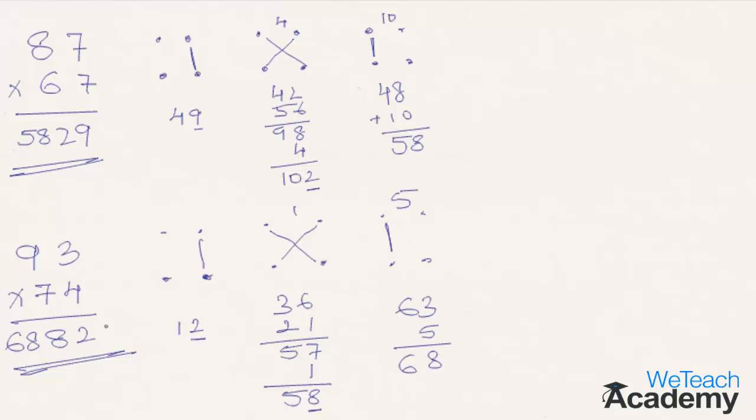Let's multiply 43 by 37. As mentioned, 7×3 is 21 — 1 goes to the final result and 2 is carried forward. The next step: 4×7 is 28, plus 3×3 is 9, so 28 plus 9 is 37, plus the carry-forward 2 gives 39. 9 comes to the final answer while 3 is carried forward. Now 4×3 is 12, plus 3 gives 15, which moves to the final answer — coming down to 1591.